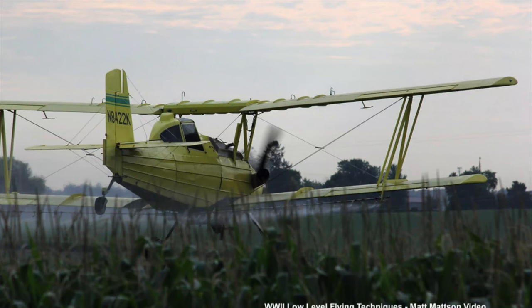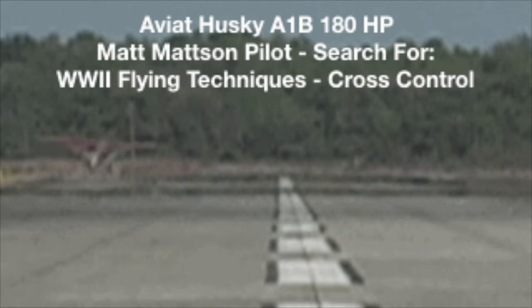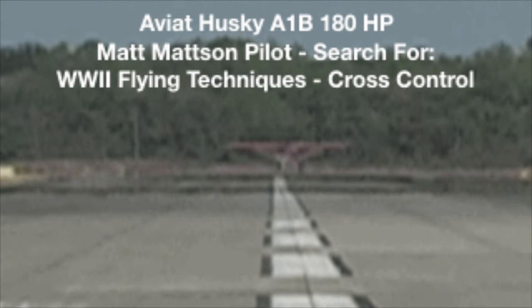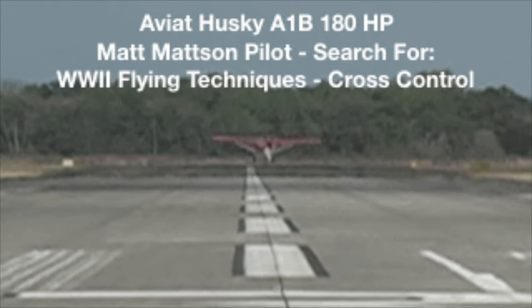Good luck with your bug killing. Forty years ago I used to do it the old-fashioned way — had a pesticide license. If you want to check out our flying techniques and how we did it back then, you're free to do so on the main page. Good luck!